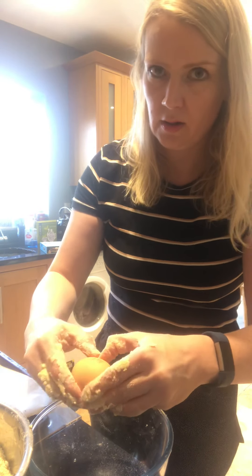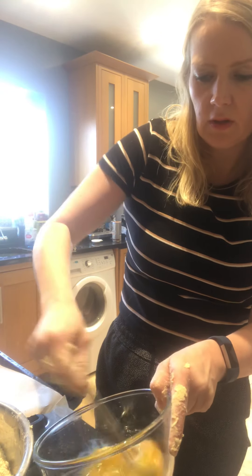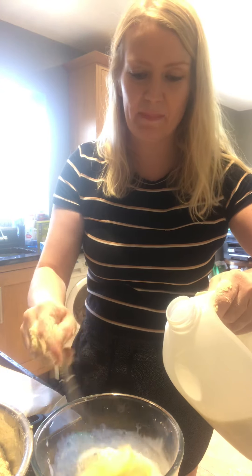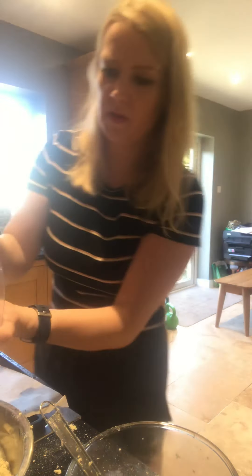Into the bowl now go two eggs — I'll just crack those in. Then some milk — it doesn't say how much, just enough, a splash. You don't want too much liquid, and save a very small amount at the end to brush over the top for a nice glaze. Now I'm measuring out three ounces of sugar, going in to make them nice and sweet.